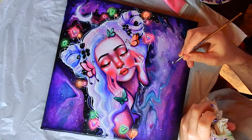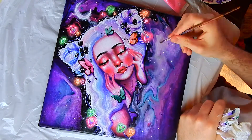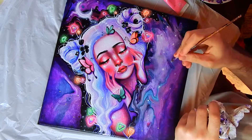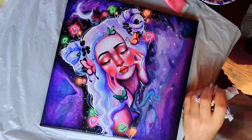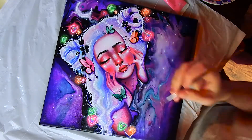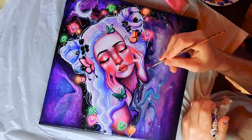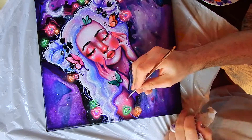Thank you so much for watching, and thank you to my niece Nicole Fine Art for tagging me. I'll tag four more wonderful artists down below to try out this tag. I hope you found this speed paint really interesting — if you have any questions about the painting please comment below, I'll get back to all the comments. I love you guys so so much, have an awesome rest of your day, and I'll see you all in the next video. Bye guys!